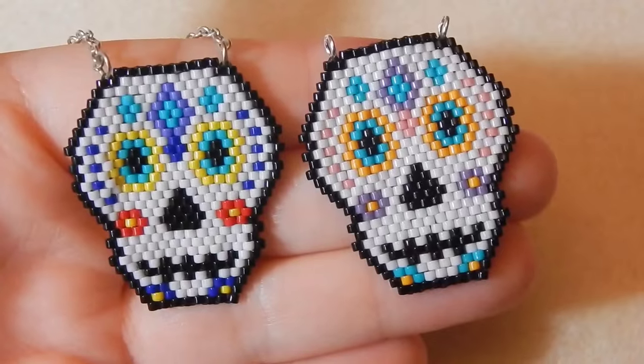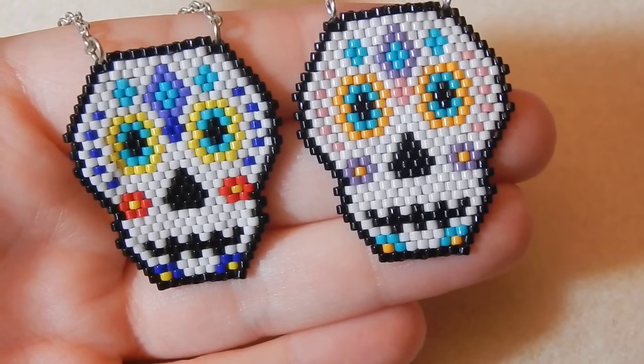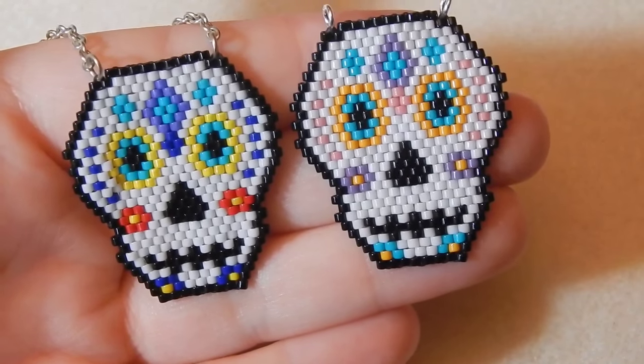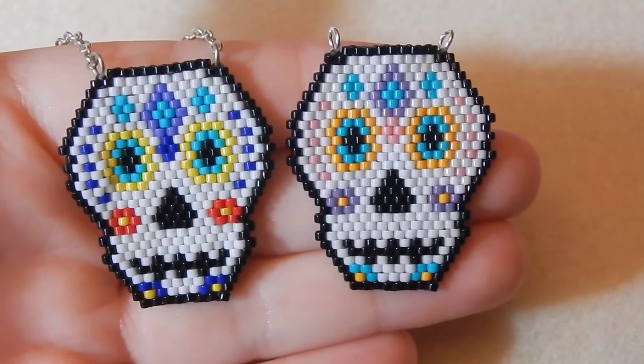Hey everyone, it's Hannah. Today I'm going to show you a much requested tutorial — how to make these really cute brick stitch sugar skulls. I'm not going to make this intro too long because as you have seen, this video is super long. I just finished filming it and I was filming for two hours.